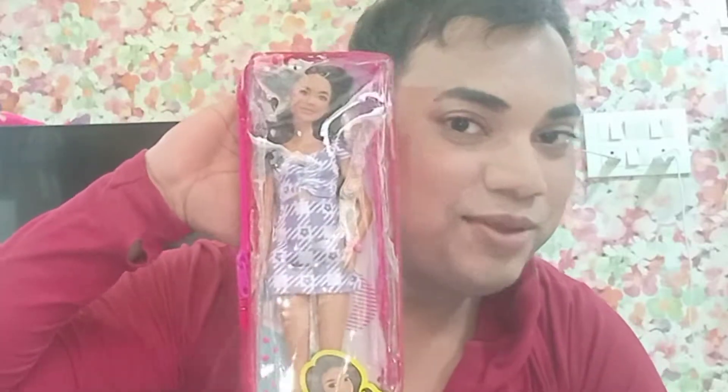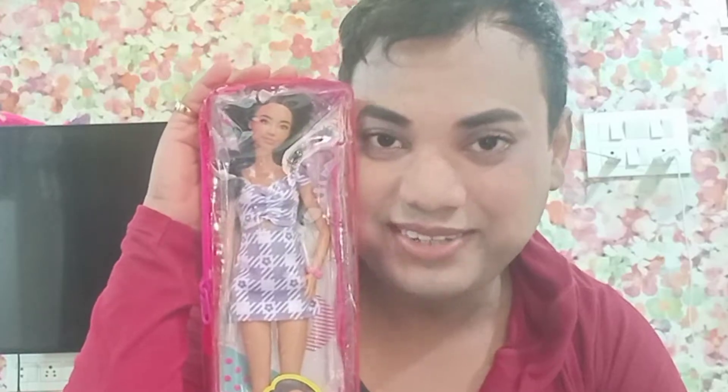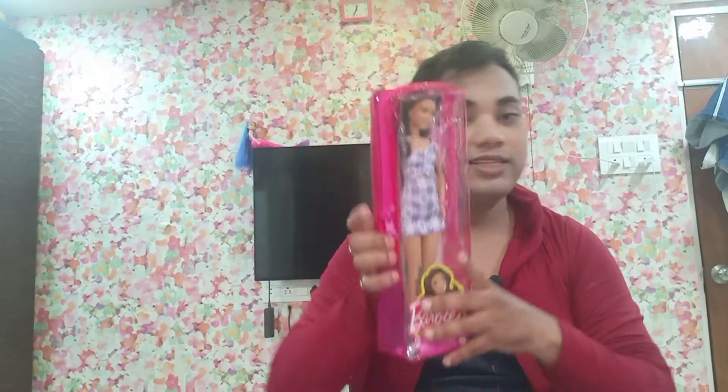I'm going to be covering each and every possible point A to Z about this beautiful Barbie doll right here. Hi guys, it's me Ammar Dharkar. Welcome or welcome back to my channel. Today I am going to be reviewing and unboxing another Barbie doll — Barbie Fashionista number 199, which looks like this.